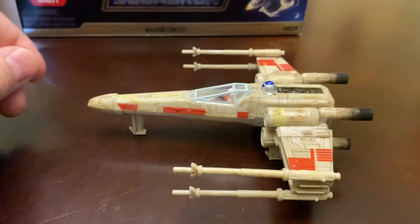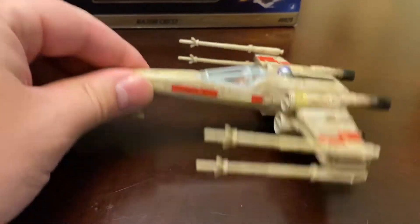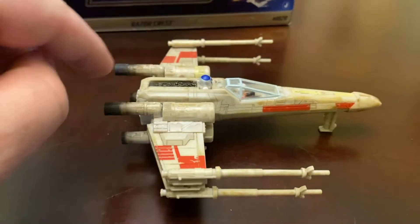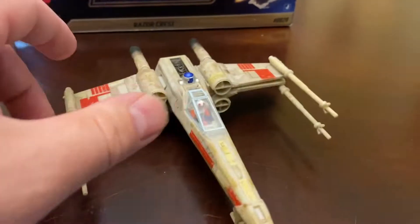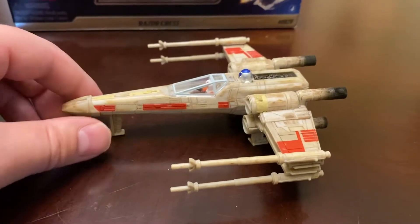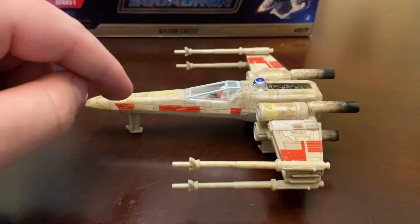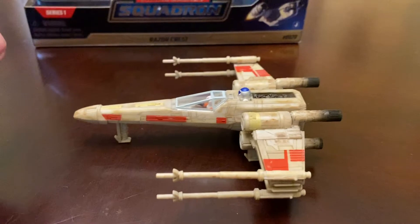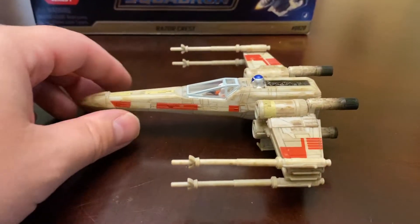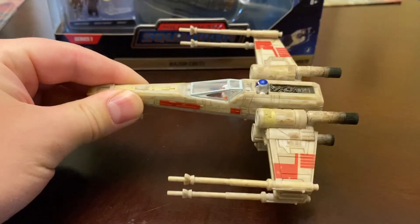So the X-Wings, the TIE Fighters, all the different blasters and weapons, etc. I'm really excited that we're getting another new line of figures. I like the scale a lot more too. I don't have any Action Fleet with me to compare, but this is slightly smaller than the Action Fleet line. I believe the Action Fleet was around 6 inches, where this is around 4 inches. So it's kind of shrunken down a bit.